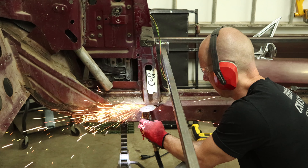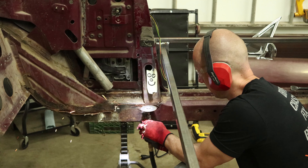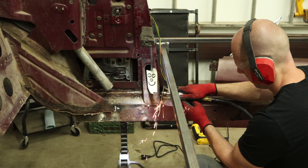So now we're ready to start grinding out our welds. We're going to take out this bracket that braces up the quarter — just got a couple seam welds on the bottom, so we're just going to grind those out.